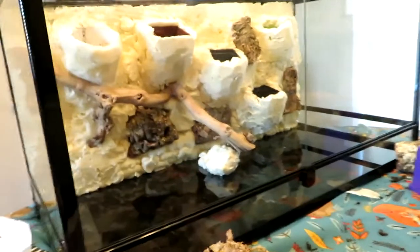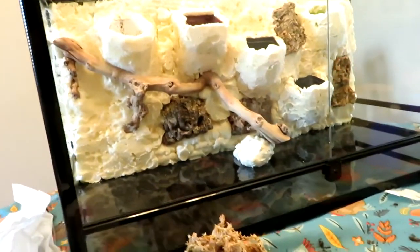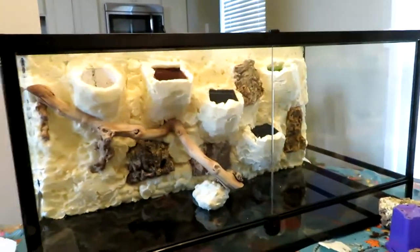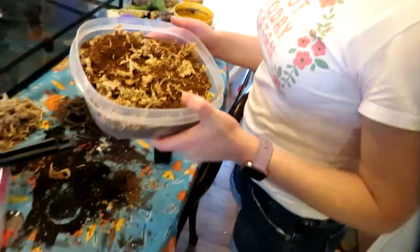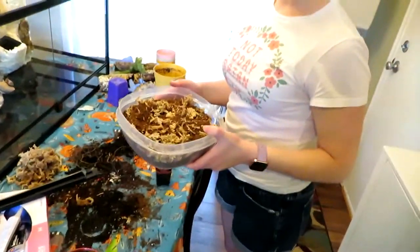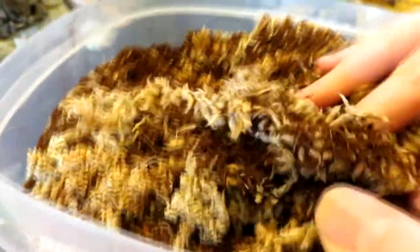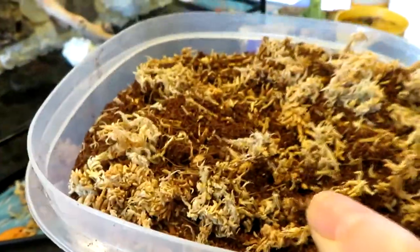All right, so what are we doing now? We're going to cover it in black silica and then cover it in sphagnum moss and cocoa fiber. This will be the background to make it look natural, and then I'll put plants in there.